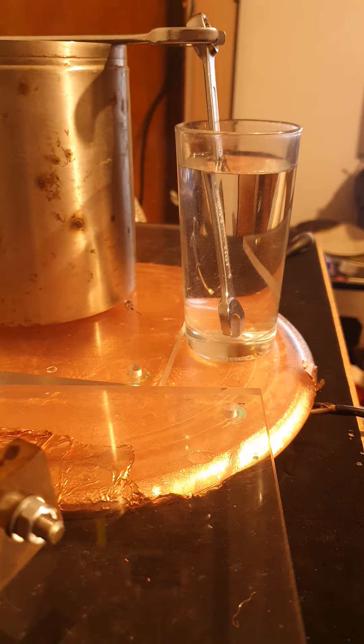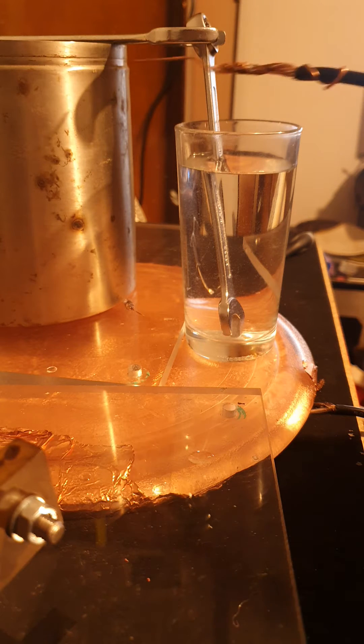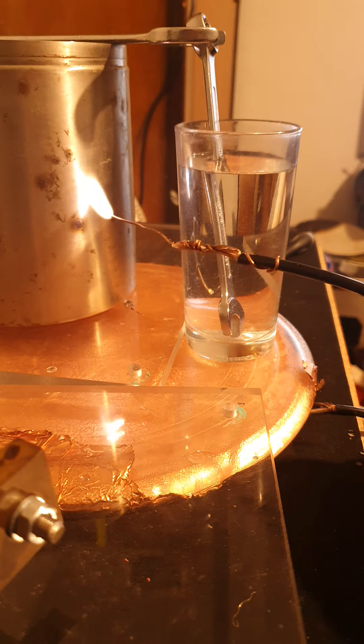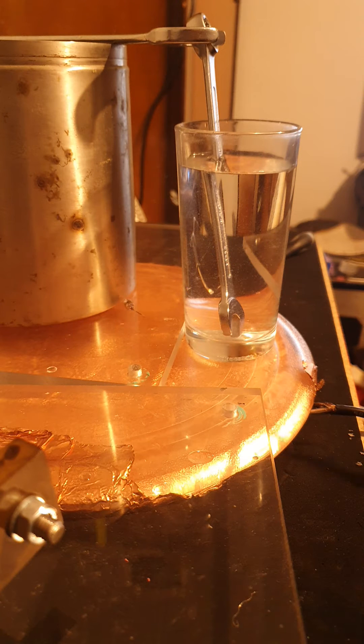This test we're putting high voltage through the water via some improvised conductors and the output is basically off my high voltage transformer. So that's what we get across the plate. Let's see what kind of corona we get against the glass.